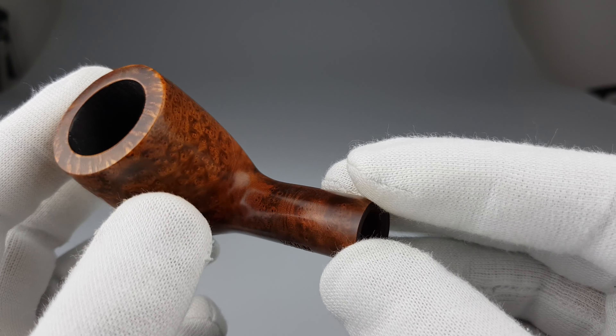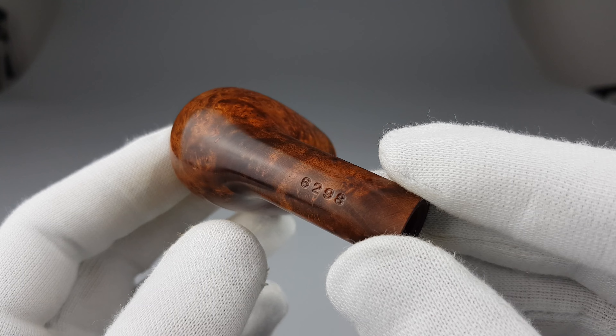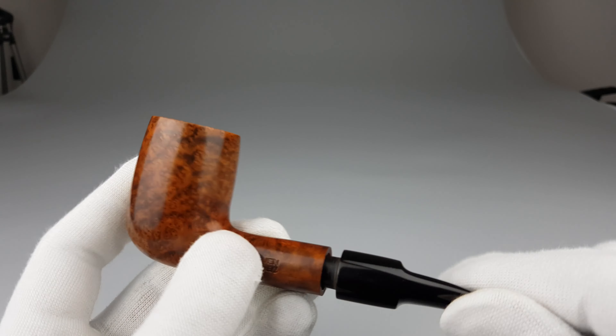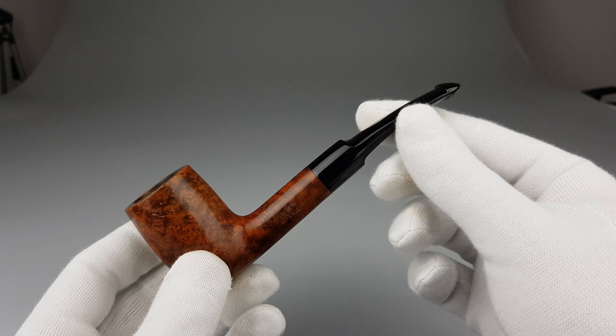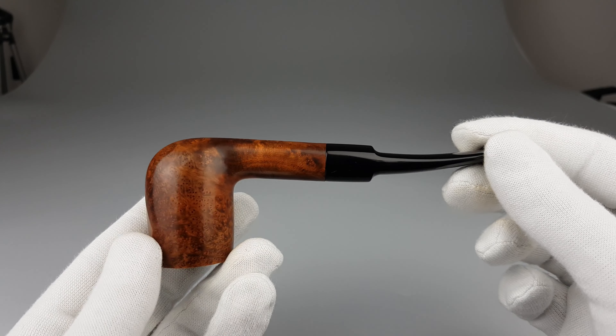A simple design, half pan, that looks great. Hefty chamber capacity. Really a solid looking pipe, and I'm sure a more than solid smoker. Basically as new condition.